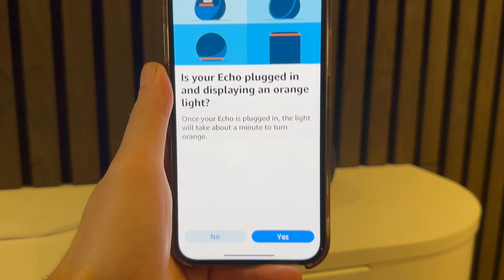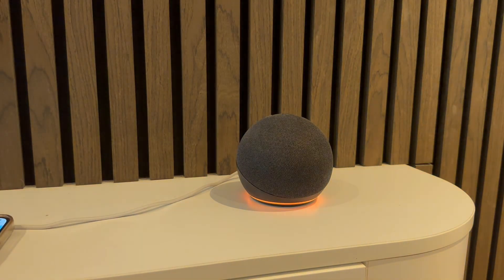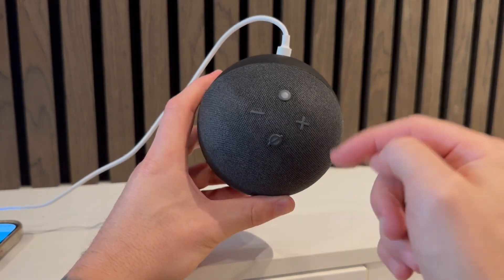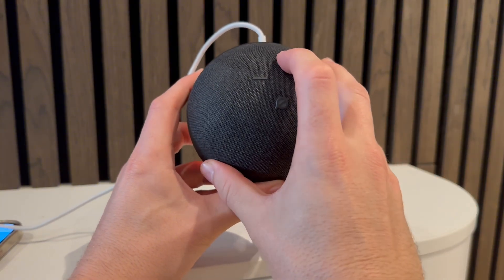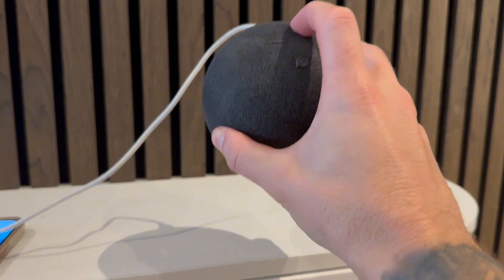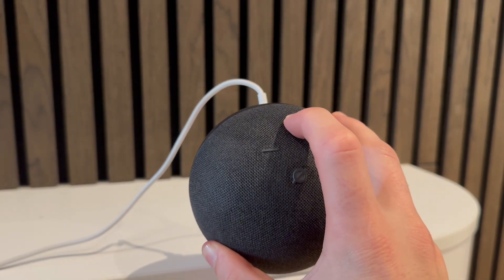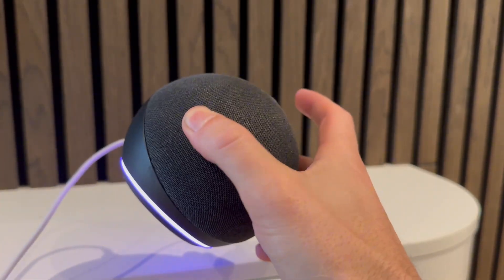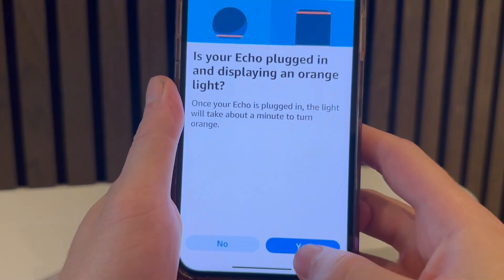Click on Amazon Echo, and under Echo Smart Speakers click on Echo Dot at the top. It will ask: 'Is your Echo plugged in and displaying an orange light?' Before clicking yes, make sure your Amazon Alexa is plugged into the main power supply, then hold down the circular button on your Alexa. You should get a notification letting you know the Alexa is in pairing mode.